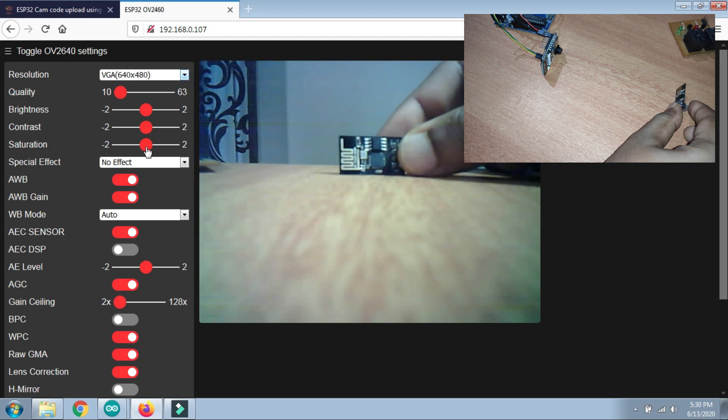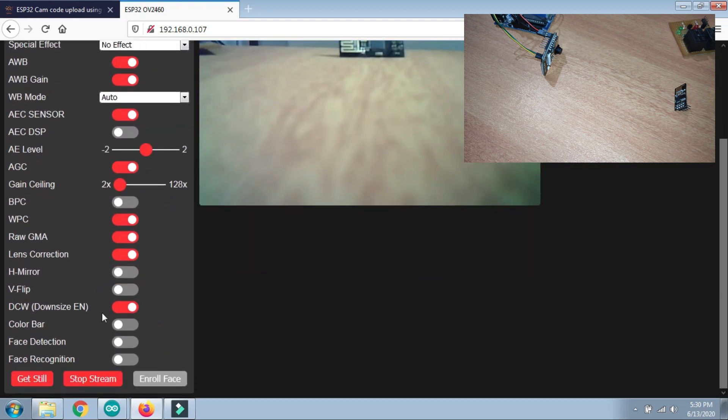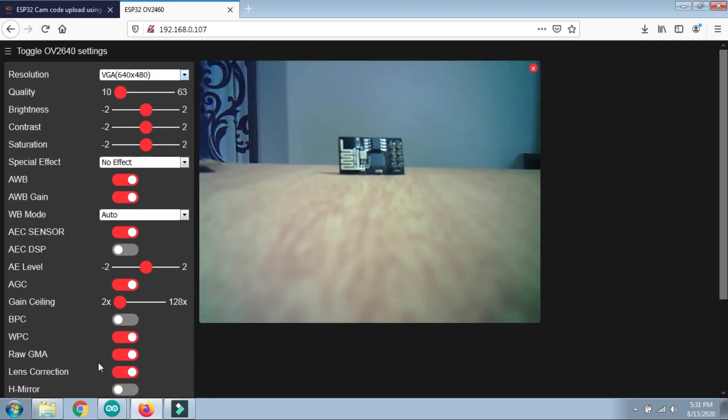This is the best resolution you can use to capture images or stream videos. There are other options available to make further changes as well. There is also face detection and face recognition functionality — I'll make a separate video on that later. As you can see, the code has been uploaded and the ESP32-CAM web server is running absolutely fine. This is how you upload code to the ESP32-CAM and use it in different IoT projects.